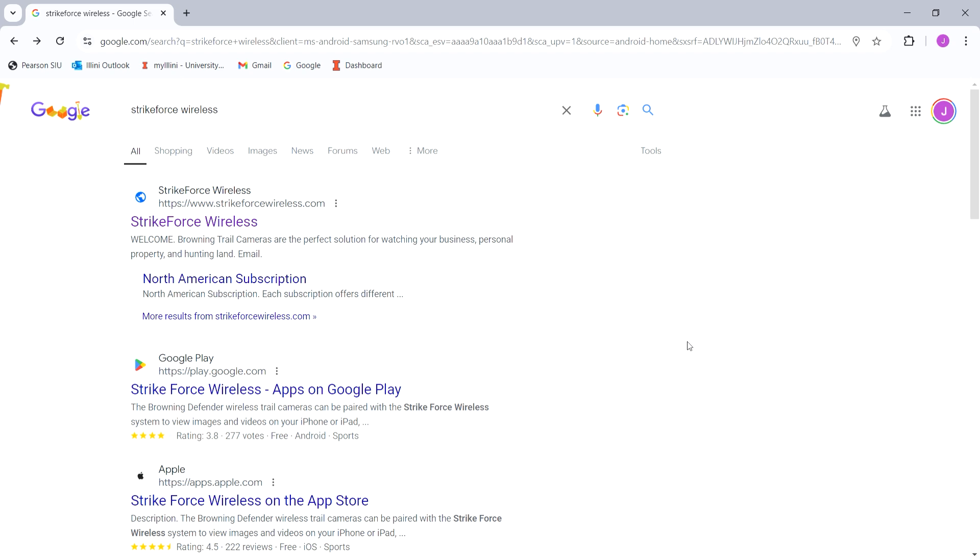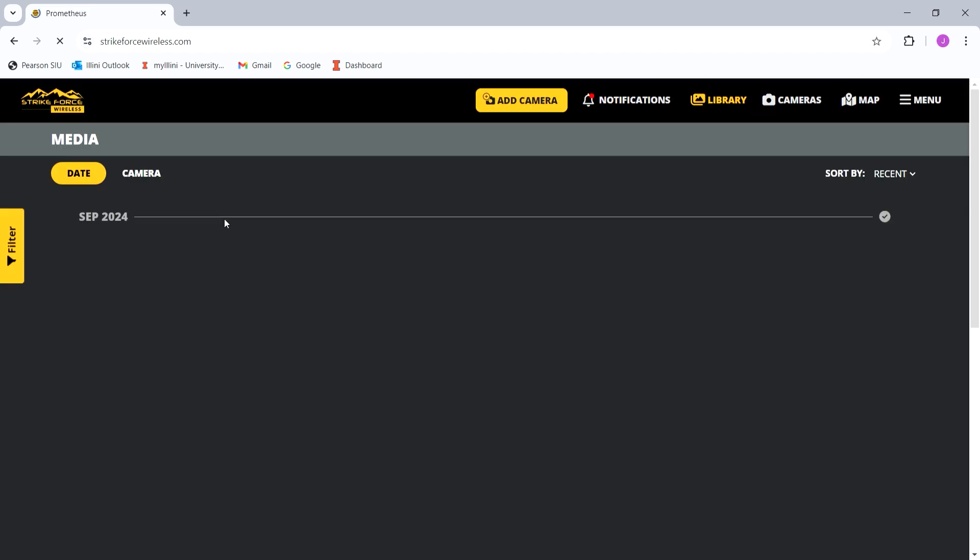When you want to access your cameras and view the photos, I spoke about the app on Google Play or the App Store — I don't use it because it has a lot of bugs and doesn't work very well, although it may have improved somewhat. I still access everything by typing Strikeforce Wireless into your search bar. You can do this on your mobile phone — Android or Apple — and instead of going through the actual app, just search it in the search bar. You can set up shortcuts to make it easier.